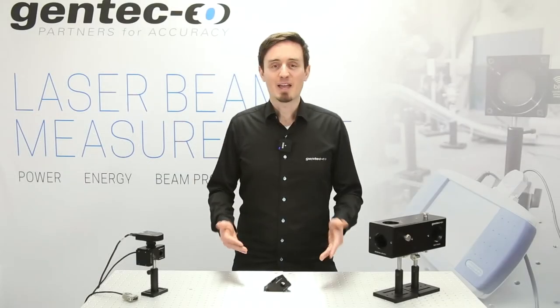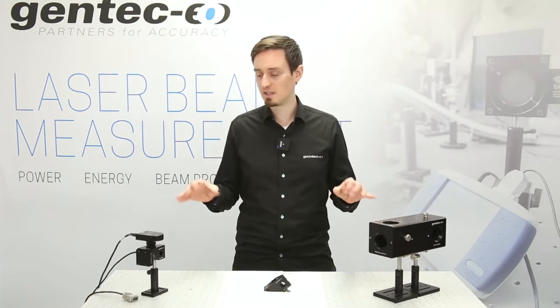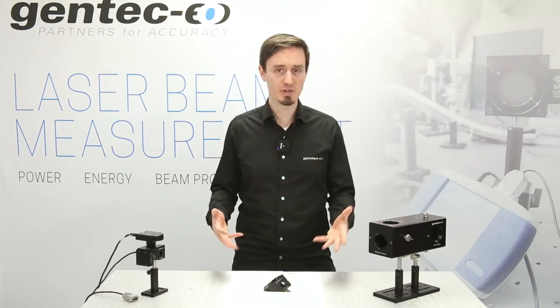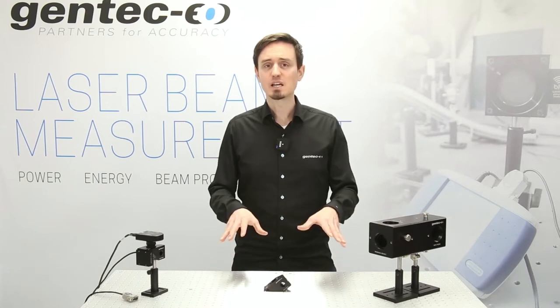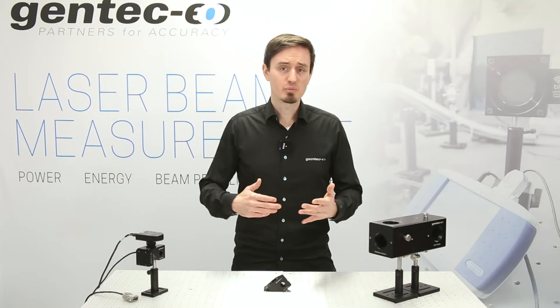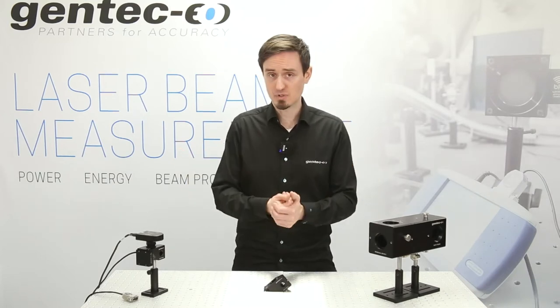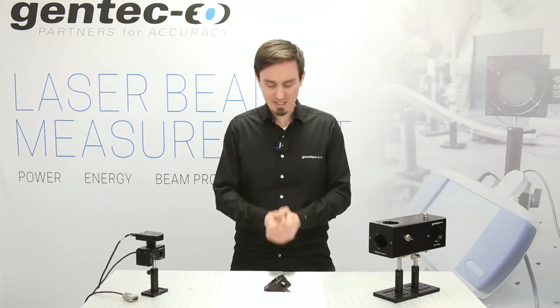Hi, welcome back. I'm Fel from Gentec EO, your partners for accuracy. In this video I will present the BA series, the beam attenuator series. Not only does it measure your laser beam profile, but it can also measure your laser power at the same time, inline, without any interruption to your processes. Alright, let's get into it.